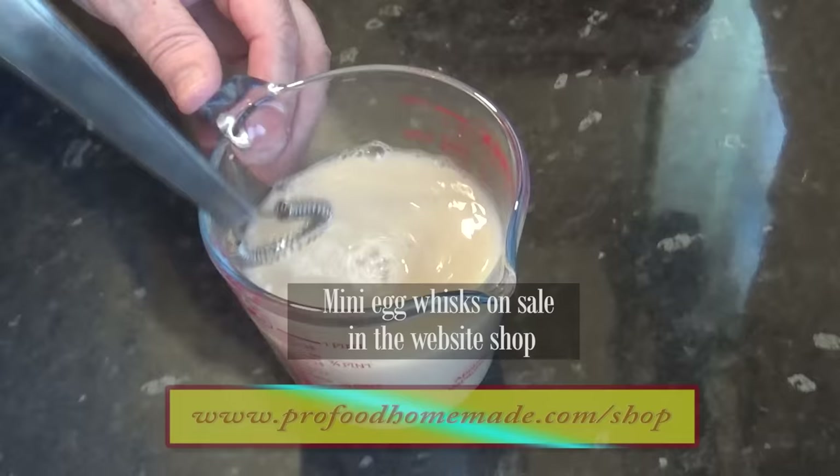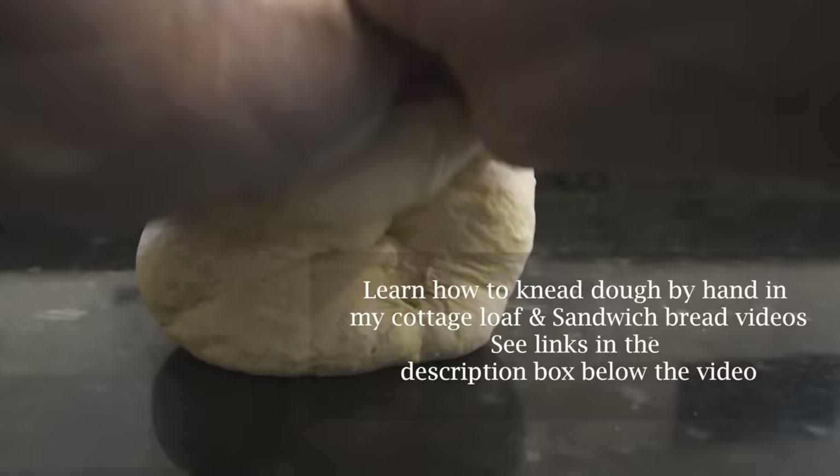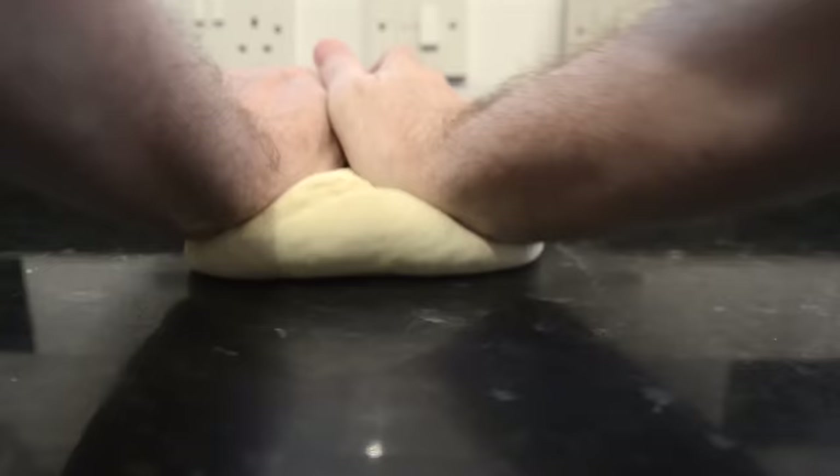On to the kneading. Now I know a lot of you out there don't have a stand mixer, but because of my wonky hand I'll have to use my machine to do mine. But you can easily knead this dough by hand if you don't have a machine. I do go into quite a bit of detail in my sandwich bread and cottage loaf videos on kneading techniques. I'll leave links in the description box to those videos.